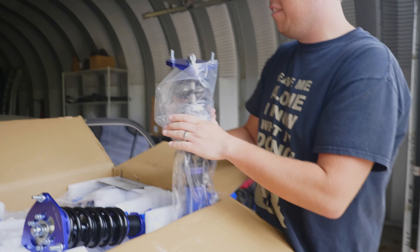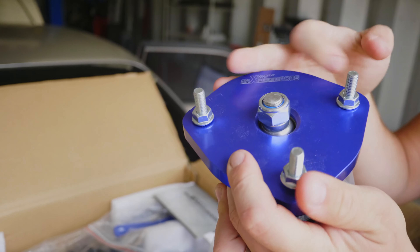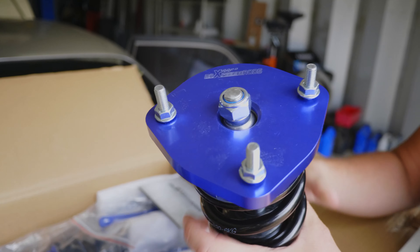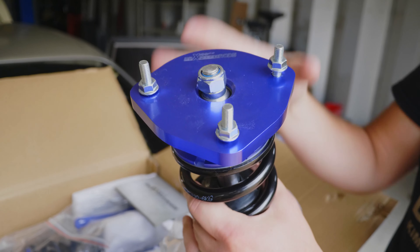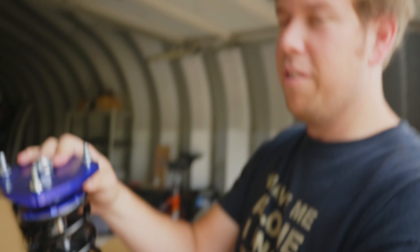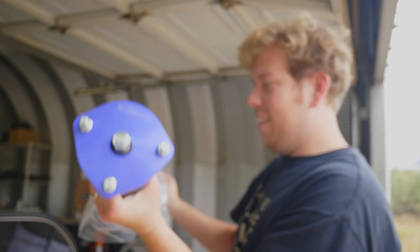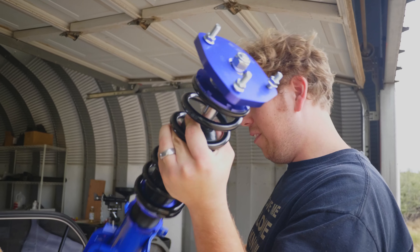The rear actually also has a heim joint. It doesn't have a camber plate, but it's got heim joints. The fact that this is going to be directly on the metal means there's basically no insulation — it's just the heim joint. This is gonna be really loud, but it will be better than the last video we did on the Corolla.